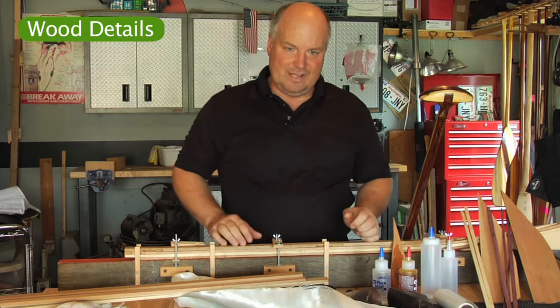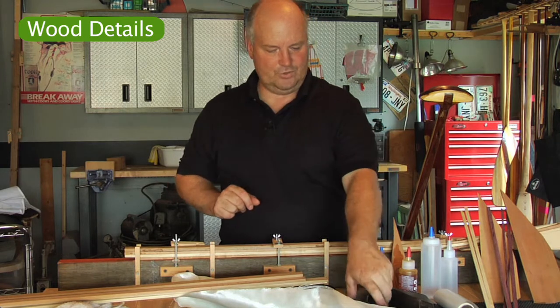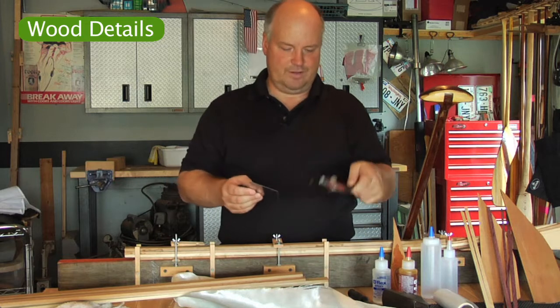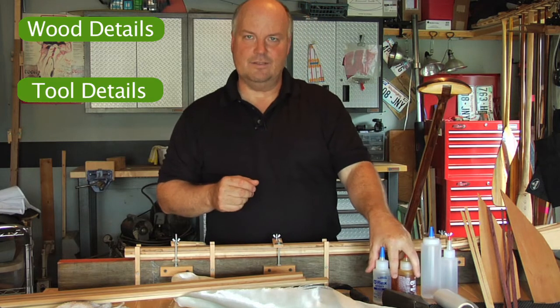That second little box is full of goodies — it contains the liquids, the tools, and the short pieces. The tools include cabinet scrapers, block planes, and my favorite tool, the spokeshave. For more tool details, look at this video here.